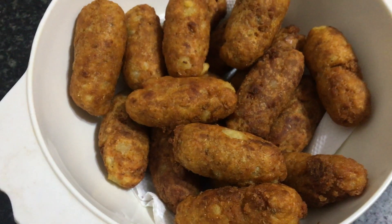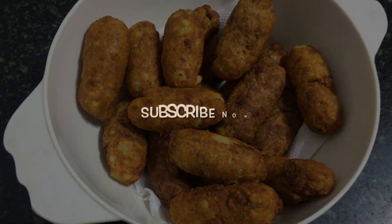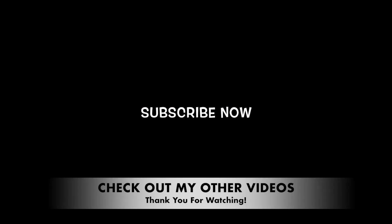That's all for today, friends. If you like my recipes, don't forget to like, share, and comment. Hit the subscribe button to be notified whenever a new video comes up.